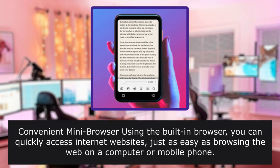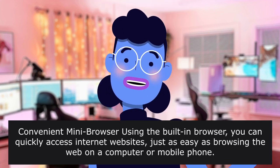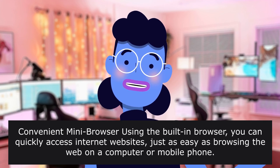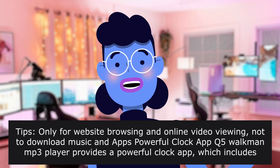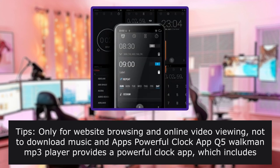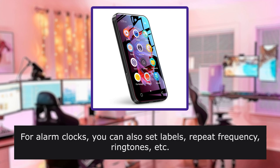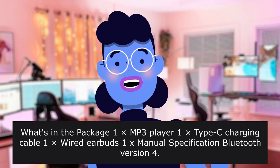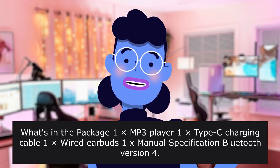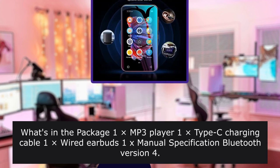Convenient mini-browser: using the built-in browser, you can quickly access internet websites just as easily as browsing on a computer or mobile phone. Tips: only for website browsing and online video viewing — not to download music and apps. Powerful clock app: provides alarm clocks where you can also set labels, repeat frequency, and ringtones. What's in the package: 1 MP3 player, 1 Type-C charging cable, 1 wired earbuds, 1 manual/specification. Bluetooth version 4.